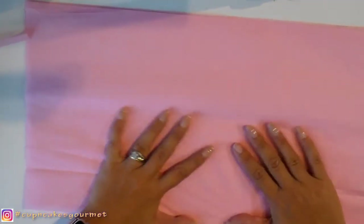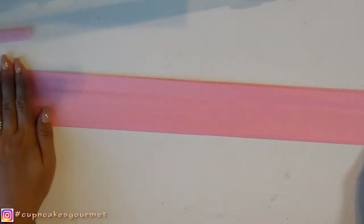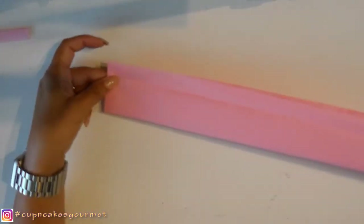We're gonna start with one piece of tissue paper and we're gonna fold it in half. Just put the ends together and fold it in half. And then we're gonna fold in half again. And now fold it again. We're gonna keep that aside and do the same step again.